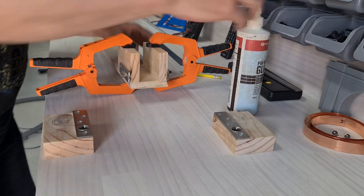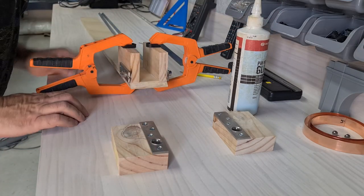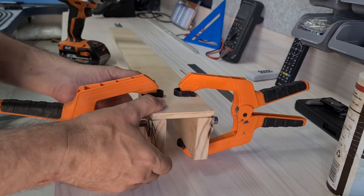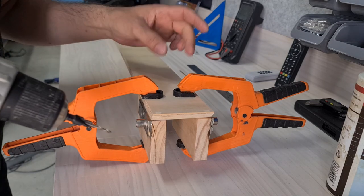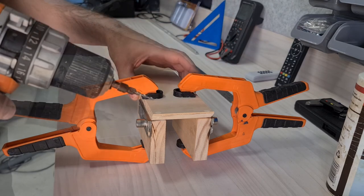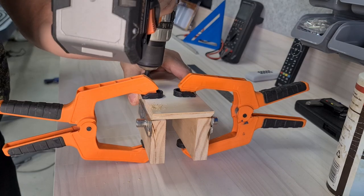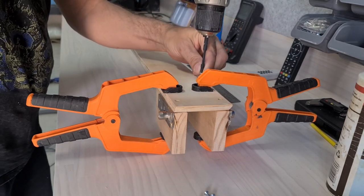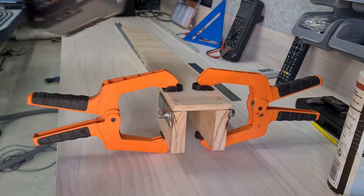That's in place — I'll let that sit for a few minutes before I screw it. After about five minutes, I'm going to drill and countersink some holes — I'll end up doing two screws at each end. Let's get started screwing these together and then I can take the clamps off. Okay, that's done.